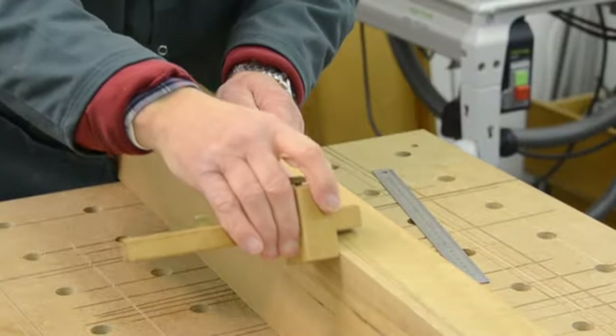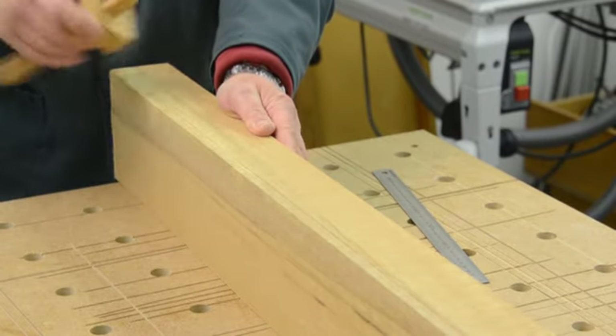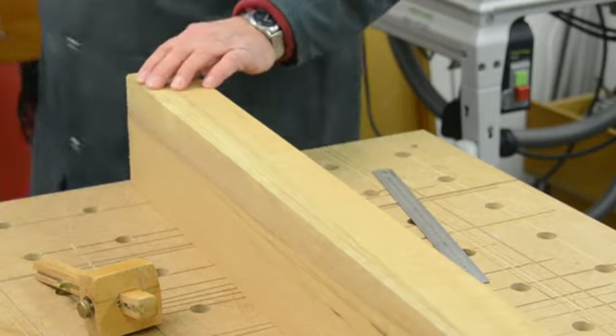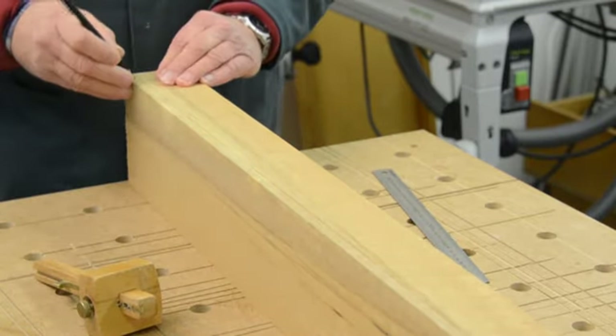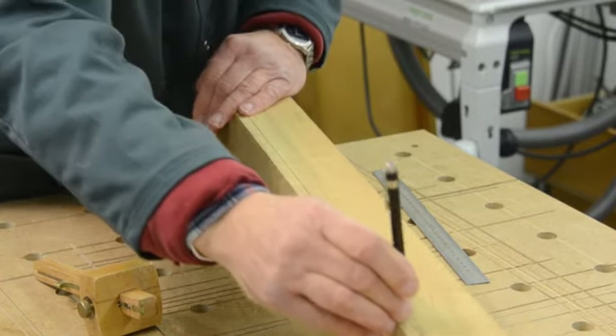The first step is to mark out your wood using a scribe like this, and after you've made your mark where you want to cut it, then use a pencil just to make sure that that line is very easy to see.